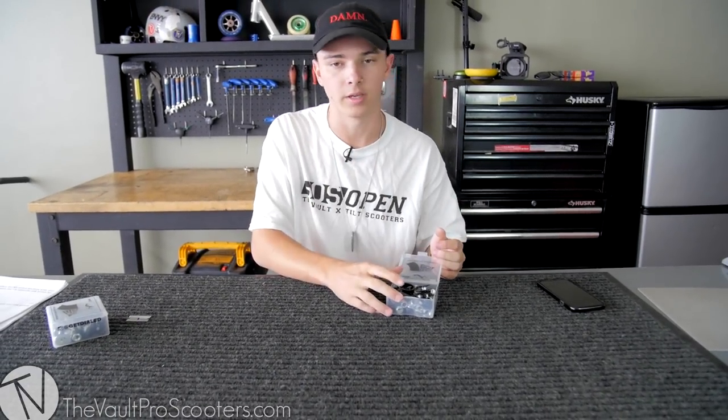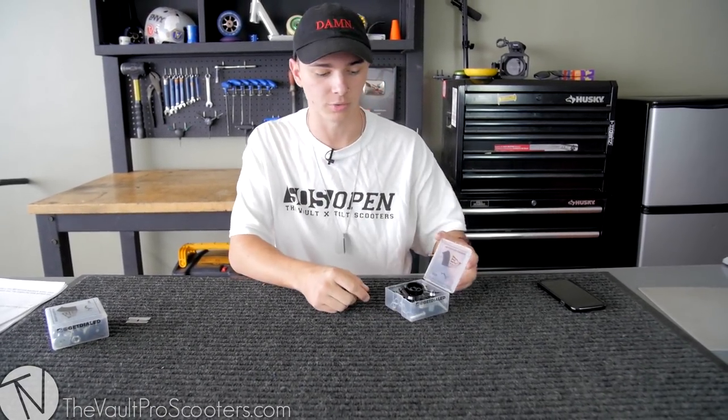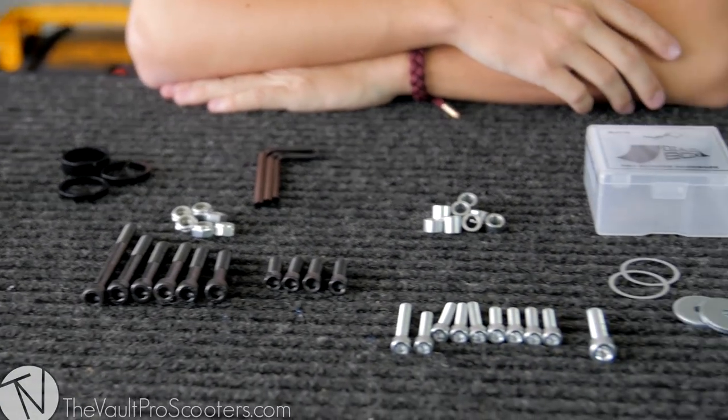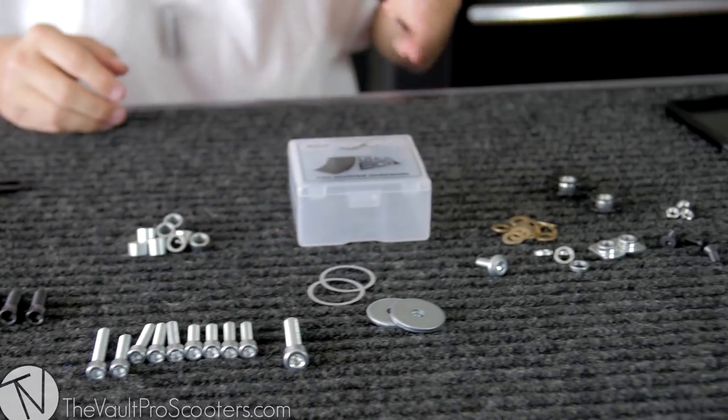So I'm going to take out everything in here. I'll be back in a minute and show you guys what you get. All right, we're back. I took out everything that comes in the SCS Dial Box. Now let's get into exactly what some of these are.